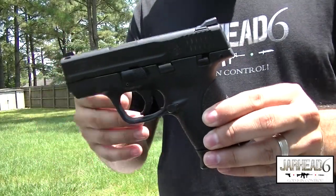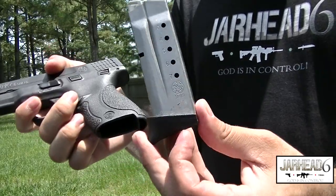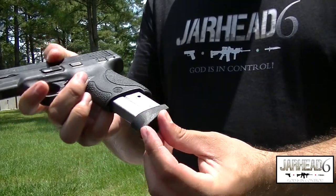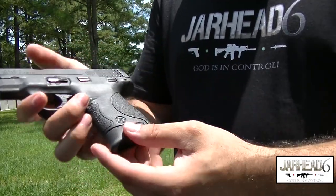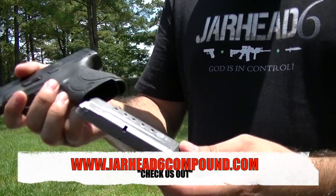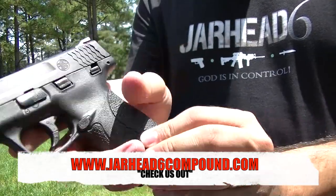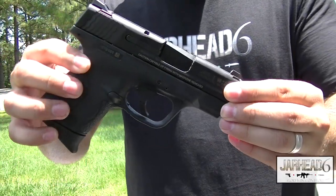One of the issues I had when I initially purchased this gun was the magazines were very difficult to seat. You would put seven rounds in and it was extremely difficult to seat the magazine into the weapon. Now I'm not having that issue anymore — I guess it's part of the break-in period. Overall, pretty nice gun — very nice, very convenient, and very nice to conceal.